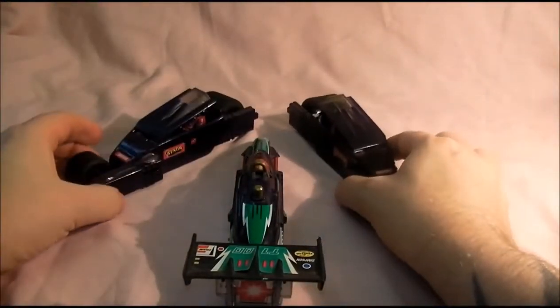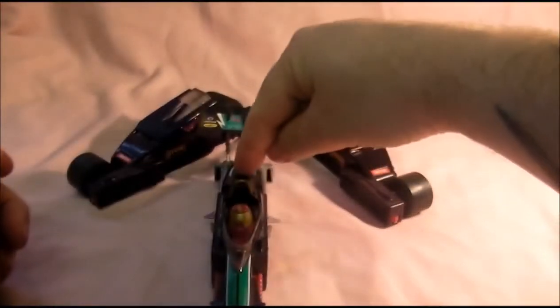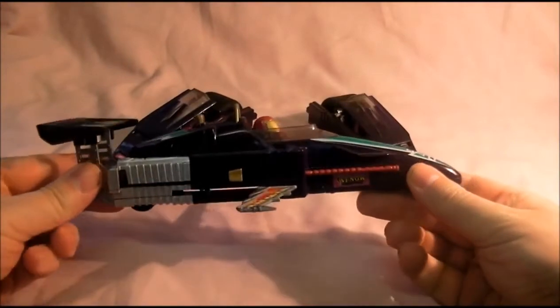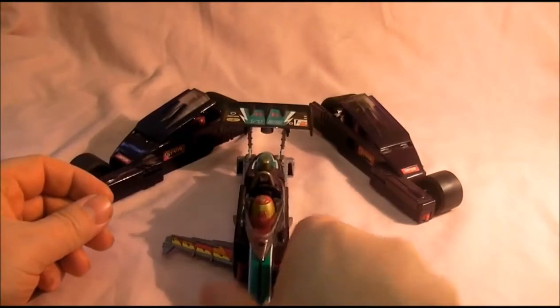Let's see what they look like, and then press this button and the wings come out, so basically three vehicles in one. There's the jet from the side — it's a really cool vehicle this one, done a really good job of it.